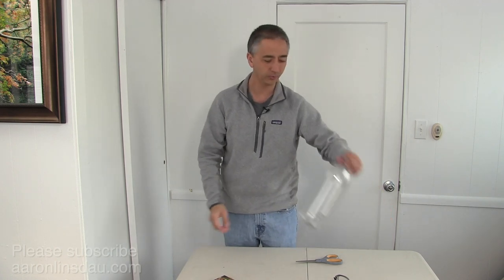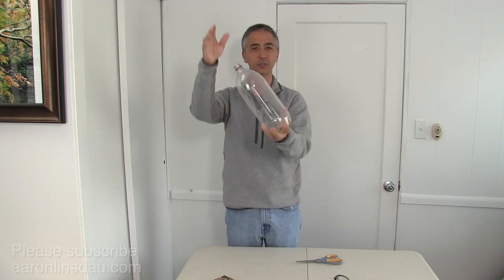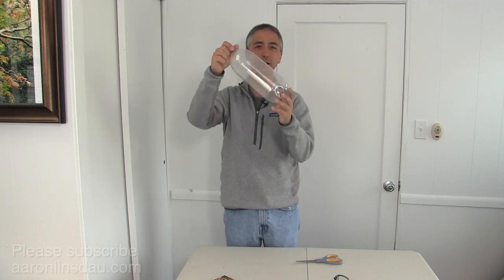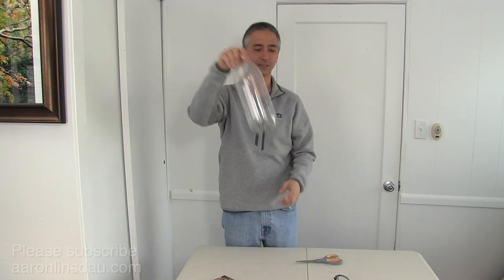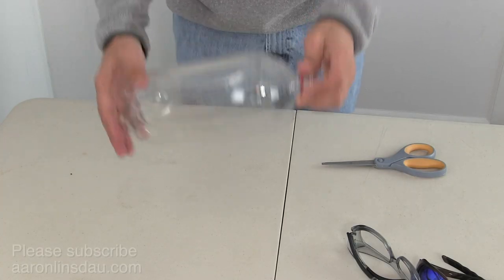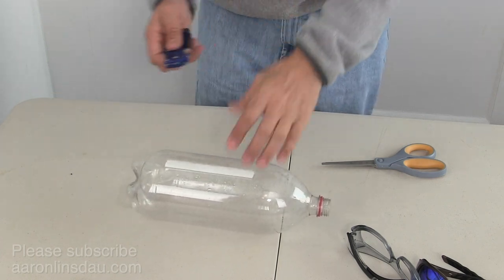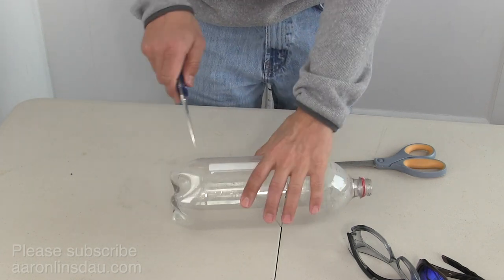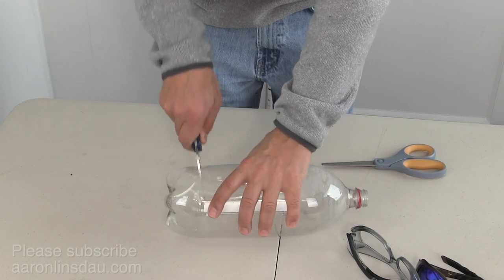You literally only need a junk two-liter bottle. I'm going to show you how to make some eyewear out of a two-liter bottle and you can get at least two out of it. The process is pretty simple. I start off with my pocket knife and I will just put a hole in this thing and cut around.